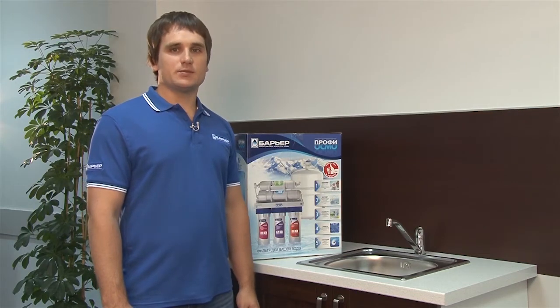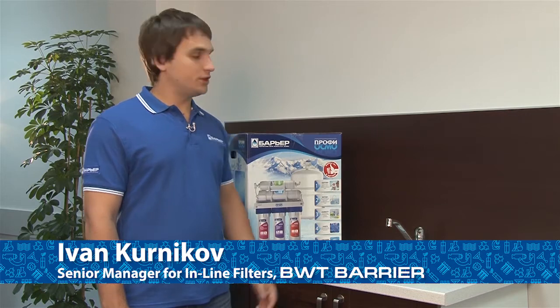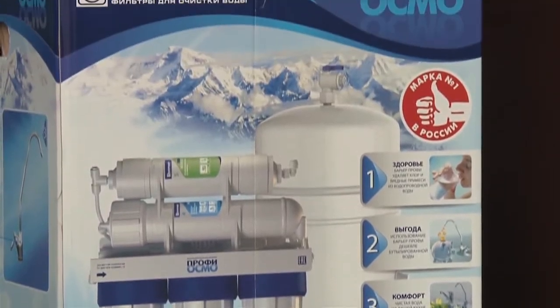Hi there! If you can tell the difference between a screwdriver and a drill, then installing Barrier Prophy Osmo won't be a problem. Here's a short video to guide you through the process.